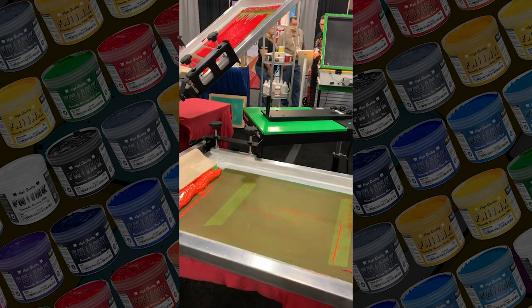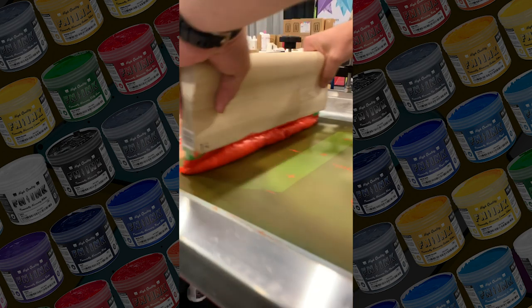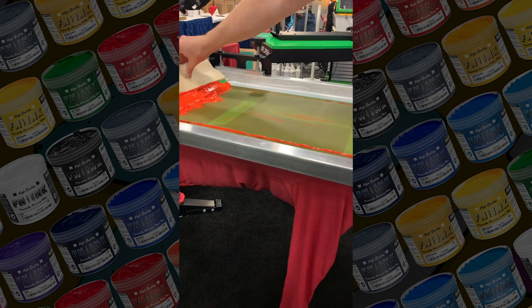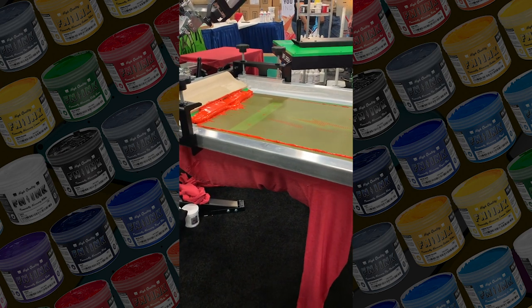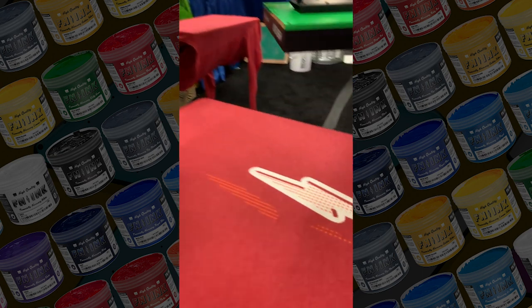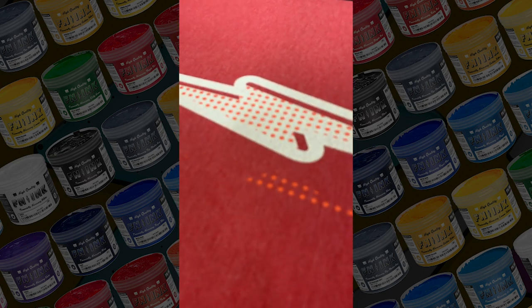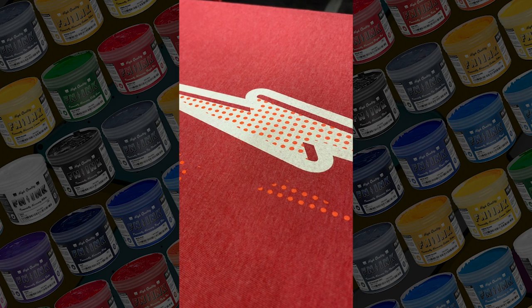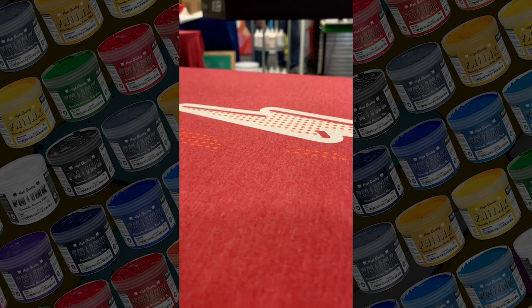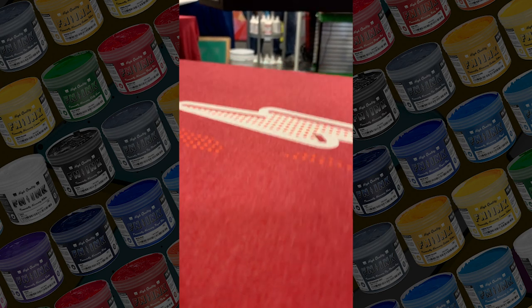I'm going to hit my orange — I'm not going to flood. I pulled a little faster than the camera could follow, but I didn't have to flood. Dude, it's clean.